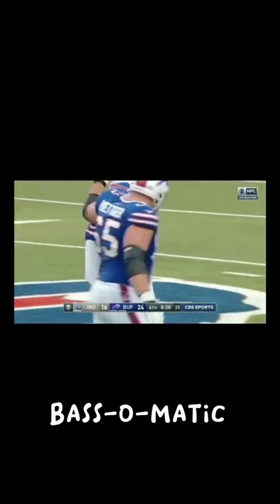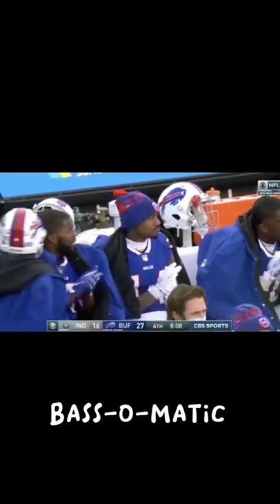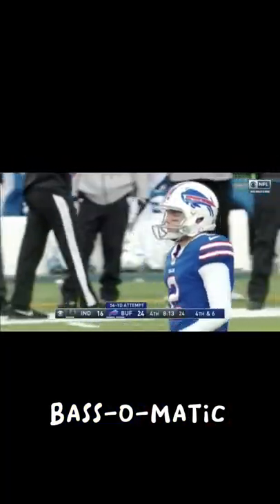Super Bass-O-Matic! Straight, fast, homie! Super Bass-O-Matic! Boom! Super Bass-O-Matic! Straight, fast, homie! Super Bass-O-Matic! Boom! Woo-hoo!